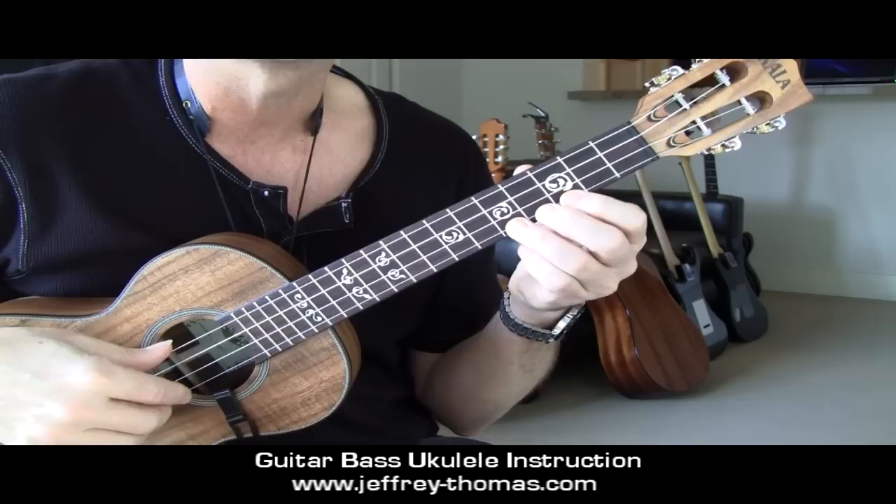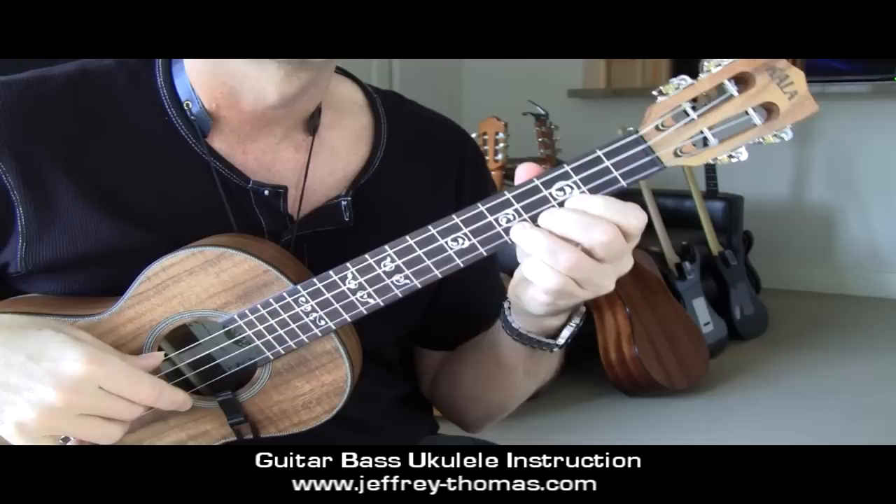So, with a metronome, the tempo of the track is at 80, so if we were to count it in for real, it would be like one, two, three, four.